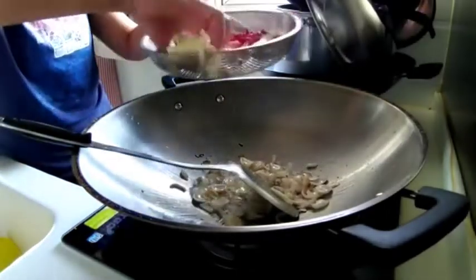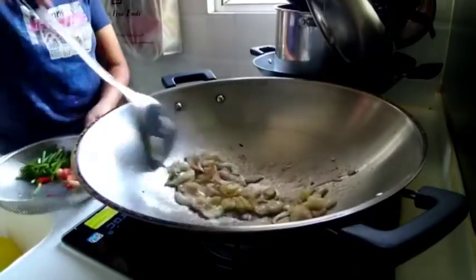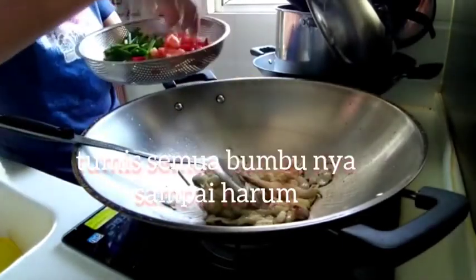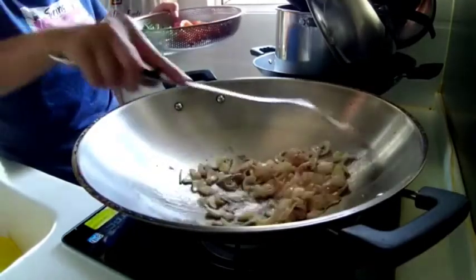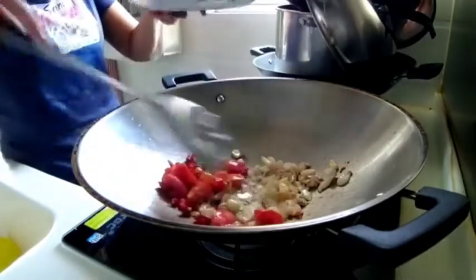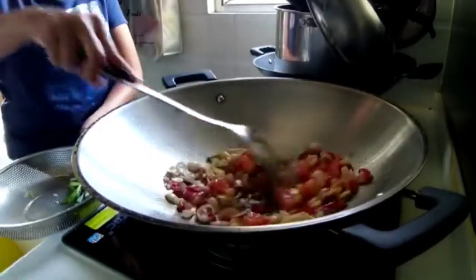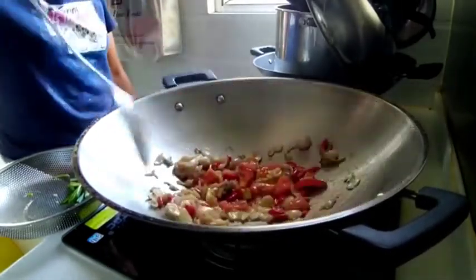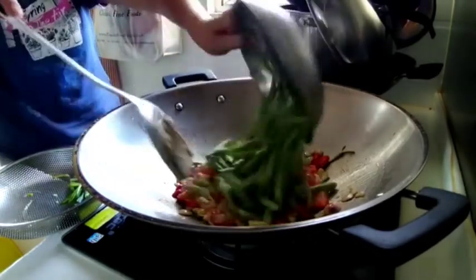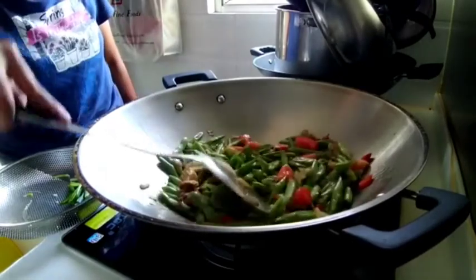Nah ini sudah setengah layu, kita masukkan bawang kecil. Baru kita masukkan lengkuas. Sabe, tomat kita masukkan. Jangan ditumis terlalu lama ya, nanti buncisnya tidak enak.